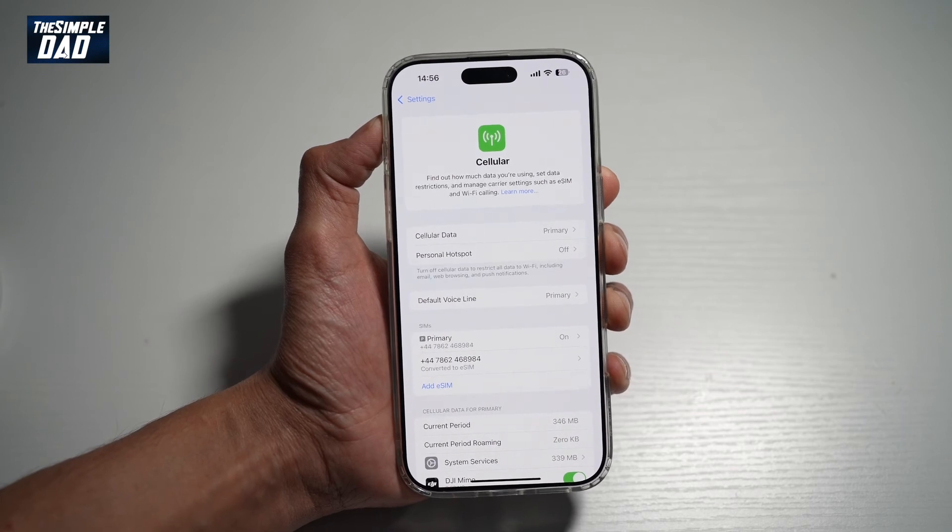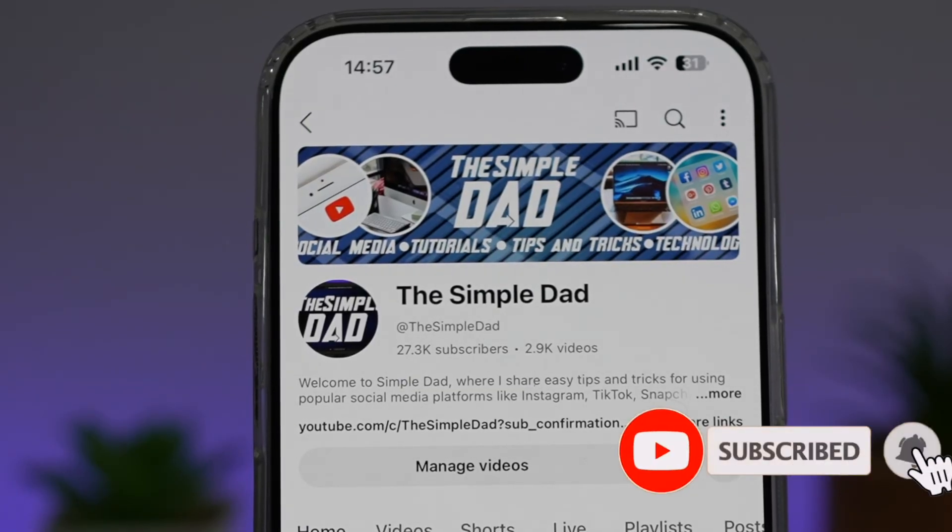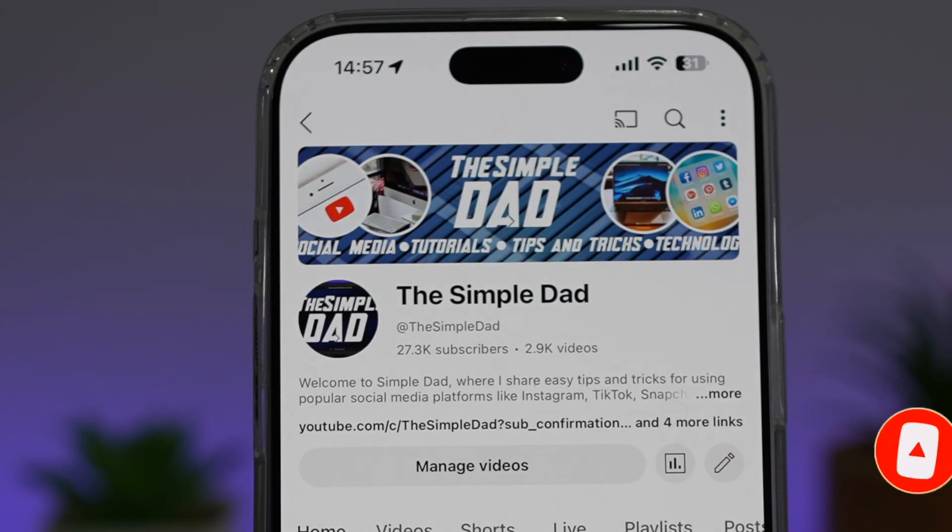So there you go, guys. That is how to convert your SIM to an eSIM on your iPhone. If you're new on the channel and you want to find out more about your iPhone, your Android phone, or any other social media apps, then don't forget to subscribe to this channel to become a part of the Simple Dad community. Hit the like button if you find this video useful.